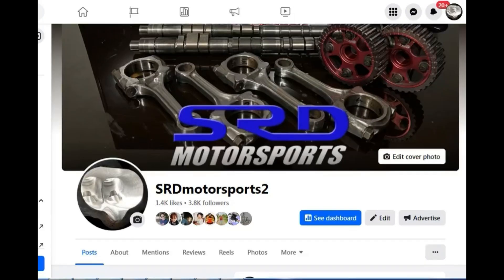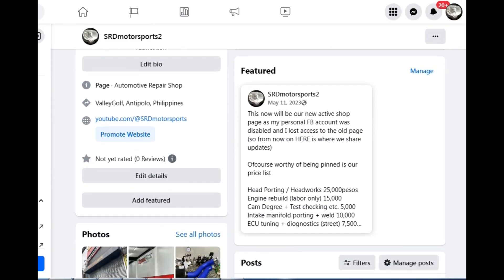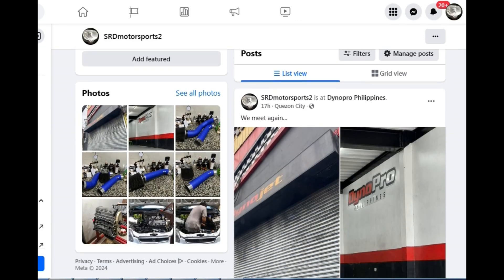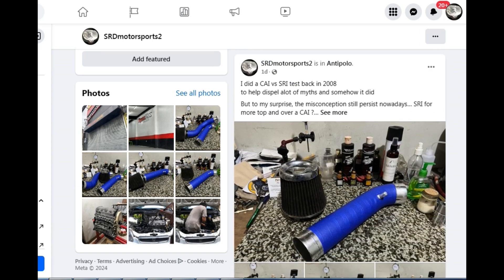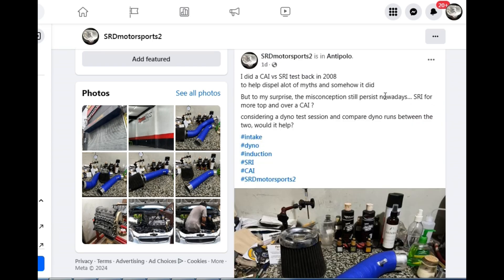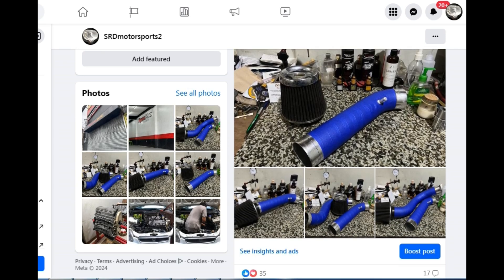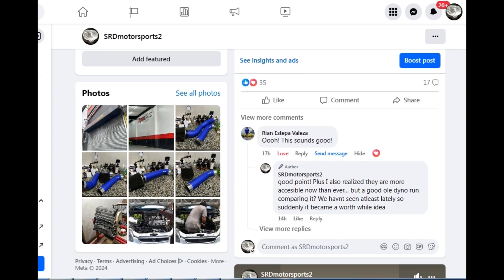First things first — like and follow our new page. I had to make a new one because my old Facebook got hacked and I lost control of the old page. The new page has all the price tests including head porting, engine rebuild, cam degree, intake porting, manifold, and even easy tuning. We constantly post updates there, and that's what led to the two intake test videos.